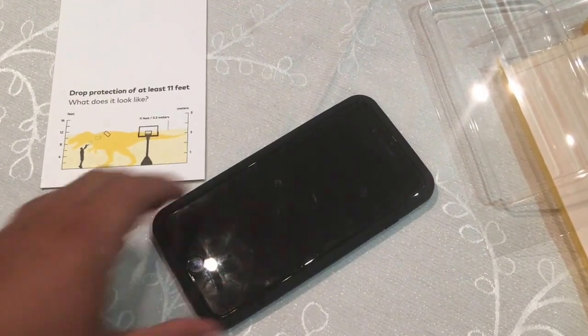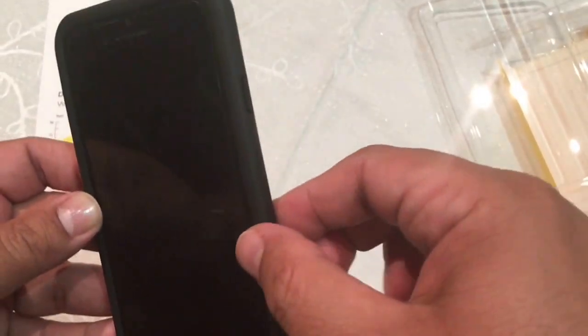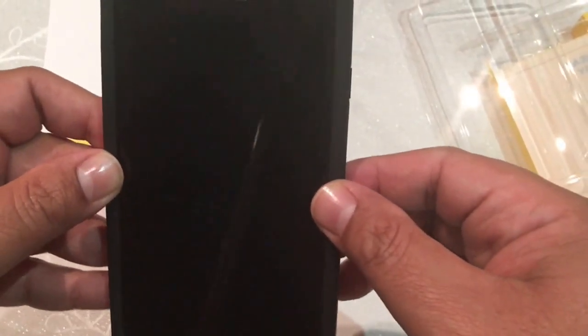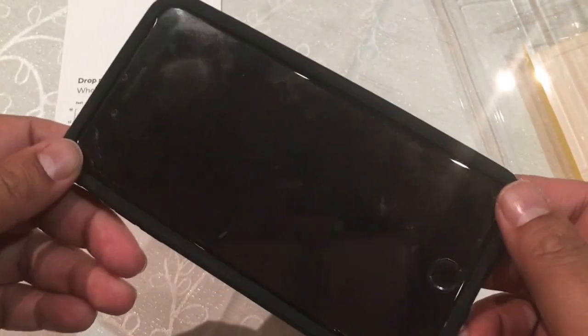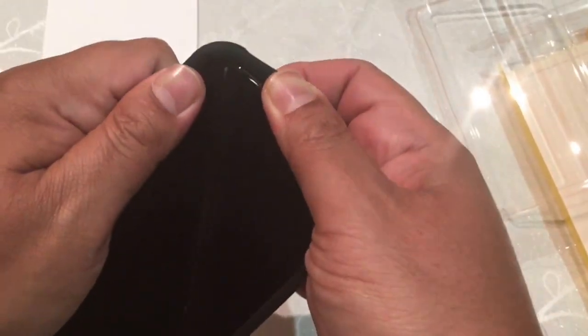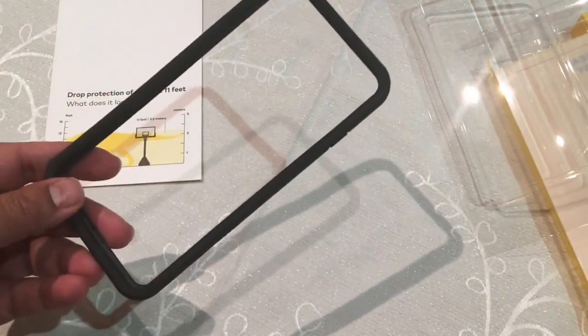The other thing is that there's a slight bit of flex on the bumper when you touch it — it doesn't feel very snug. But what I've realized over time since I've been using this product is that it is extremely difficult to get your phone out. I had to go online to research how to take it out. You have to pull and then press and it takes a fair bit of effort, which is good because it shows it's very reliable — it won't just come off.